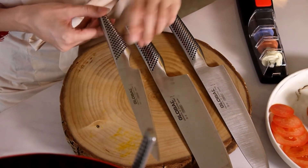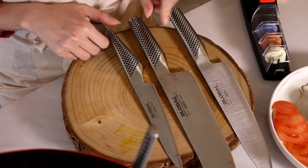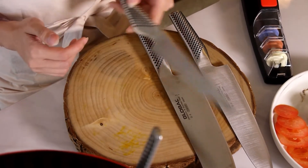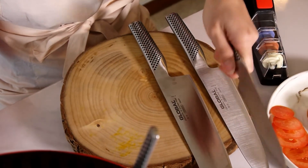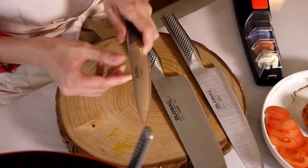The next knife is the Global Utility Knife or the GS11. It is made the same way as the other knives, with the iconic black dimple handle, and the grip it provides is perfect for carving meat out of the bone.